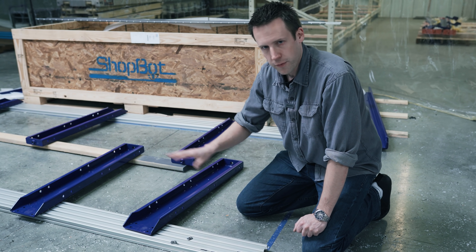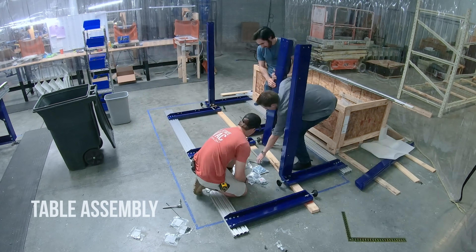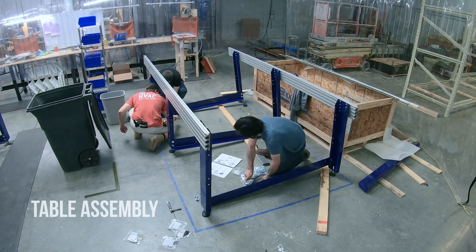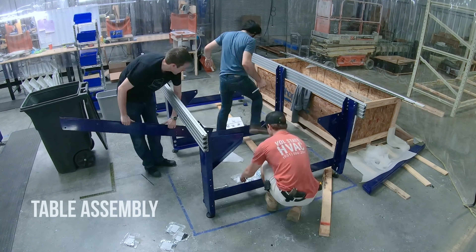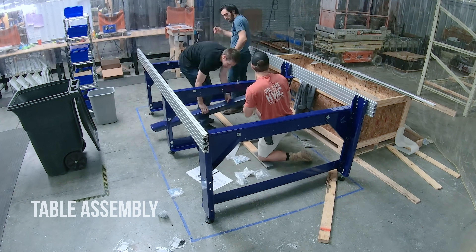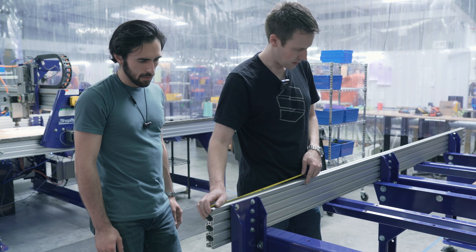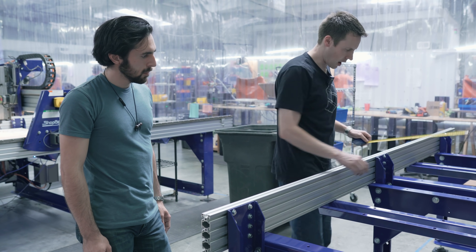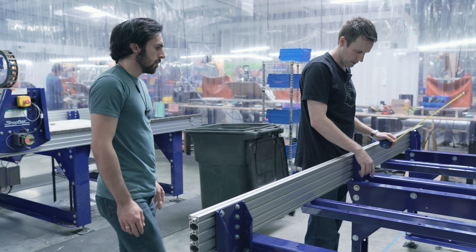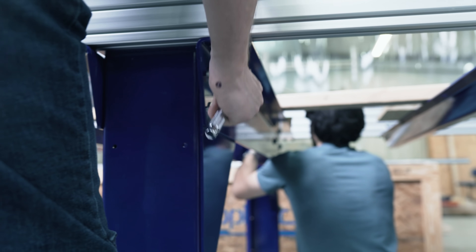It also needs to be perfectly square and perfectly level. We really need to figure out if this is in exactly the right place so that these two sidecar holes miss the steel.